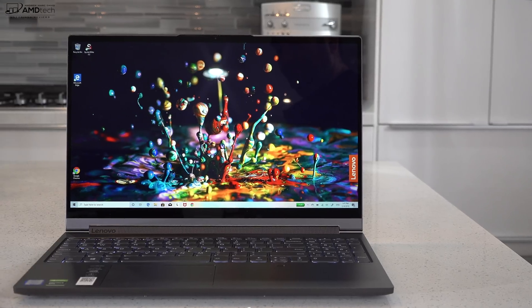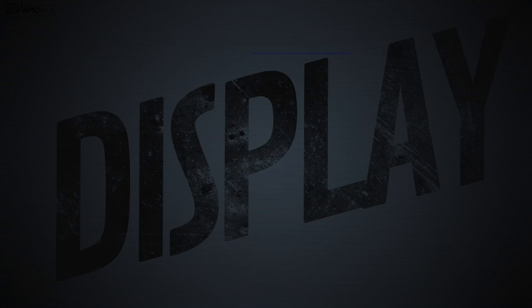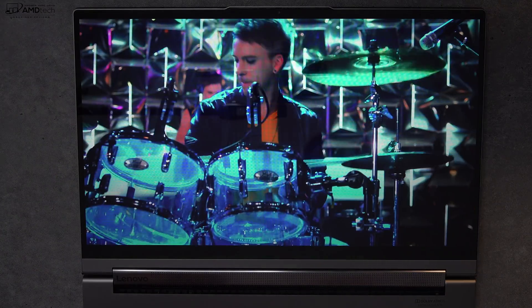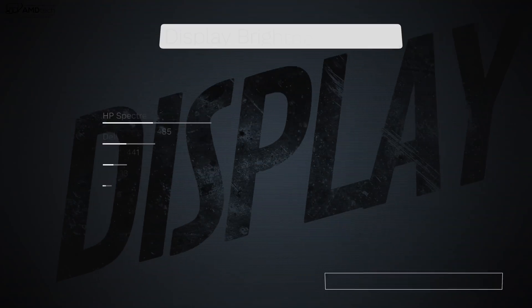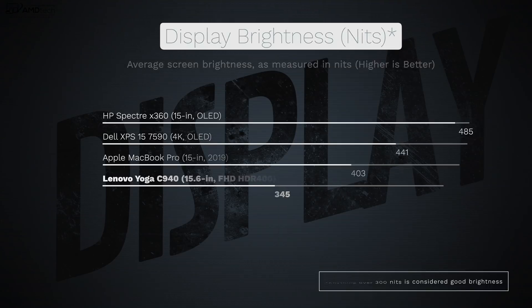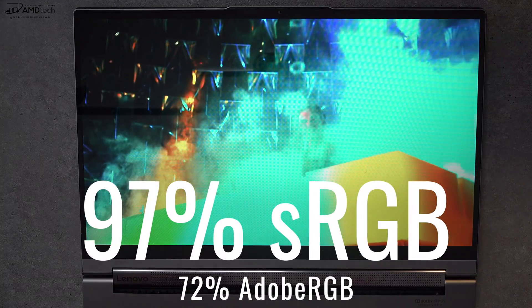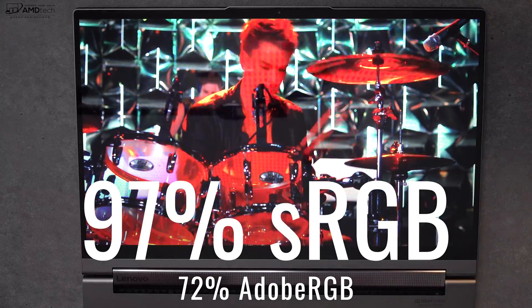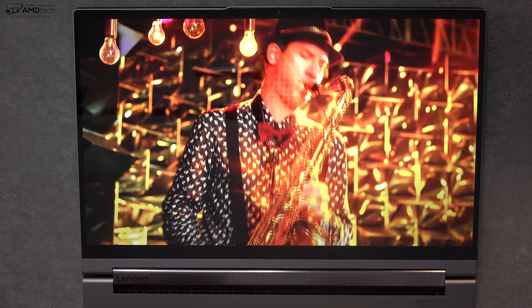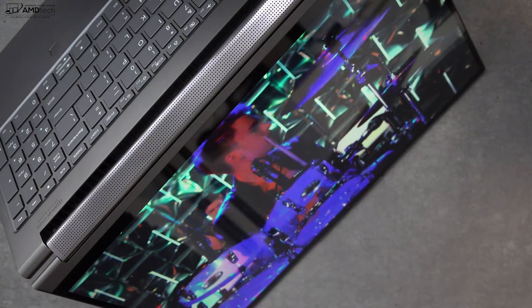Let's talk about the display. There are two display options: a 4K UHD display, and what I have here, a Full HD HDR 400 display. It's a very good Full HD panel, although not the most color accurate. It does get bright at 345 nits, making it a good choice for both indoor and outdoor use. It has some really deep blacks and vibrant colors, covering the color gamut very well — 97% sRGB and 72% Adobe RGB — making it a solid choice for video editing or Photoshop.